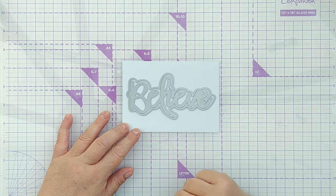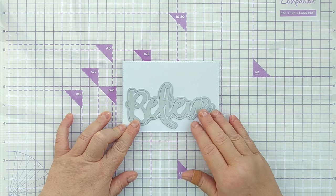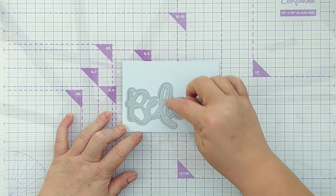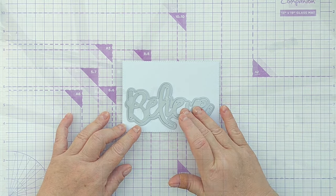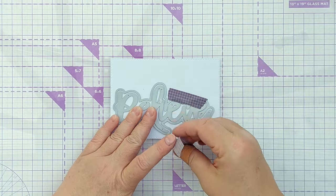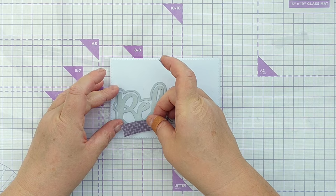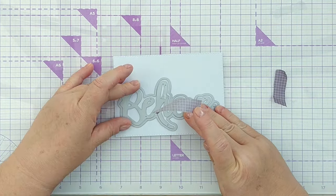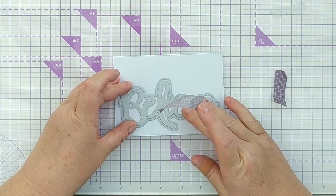I could put it in the middle but I think I fancy something slightly offset today and it gives us a bit of extra white space up here, a bit of breathing space. I'm going to hold this in place with some low tack tape, just some washi from my use it or lose it washi tape box. I'm actually going to move it in slightly because I want a bit more space here to put some foam tape.